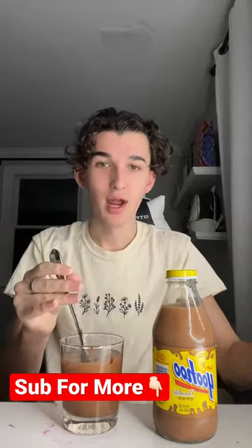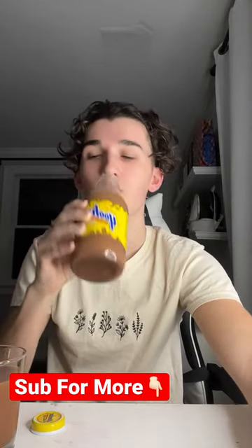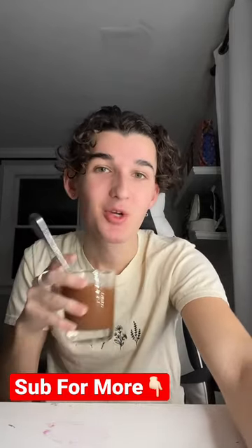That looks pretty right. Now we're gonna try it — okay, first the Yoo-hoo. Okay, now our water mix. Before I drink it though, make sure you hit the red plus button right now.